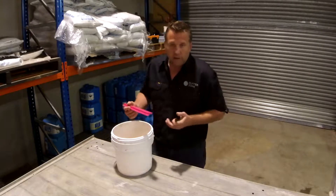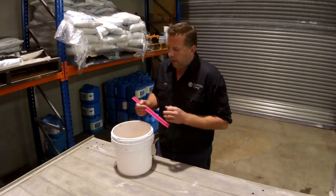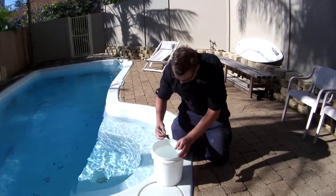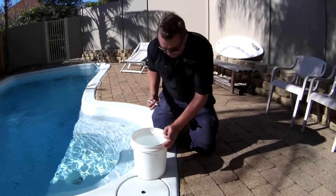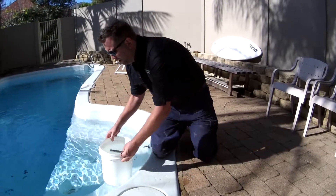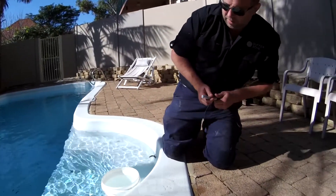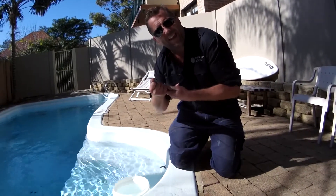What you need to do is, on the edge of your pool, fill the bucket up with pool water — leave it maybe five centimetres or two inches from the top. Then we pop the bucket into the pool on the top step. Once the water settles, we mark the water level on the outside of the bucket.